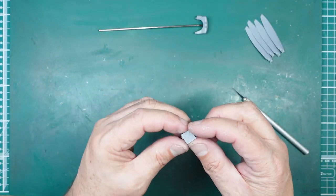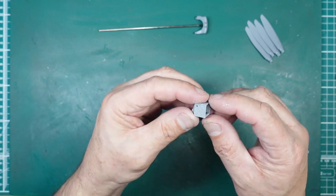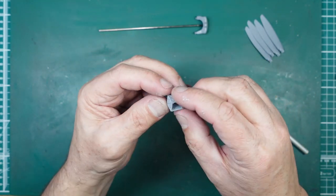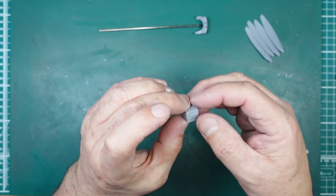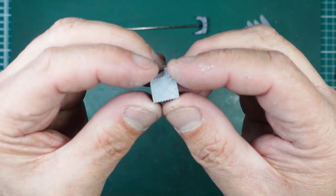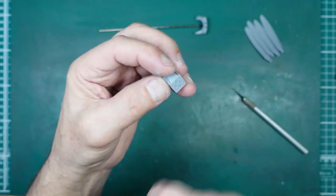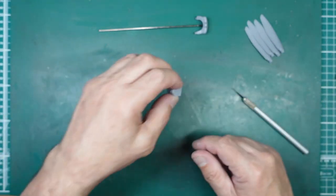Here we've got the heat exchanger — or charge cooler for the supercharger — and it's made up of five parts, so we've got seams all the way around, but the whole thing is covered in detail. We need to fill those seams without getting in there with sandpaper, because then we'd lose all the detail. We'll look at how to handle that.